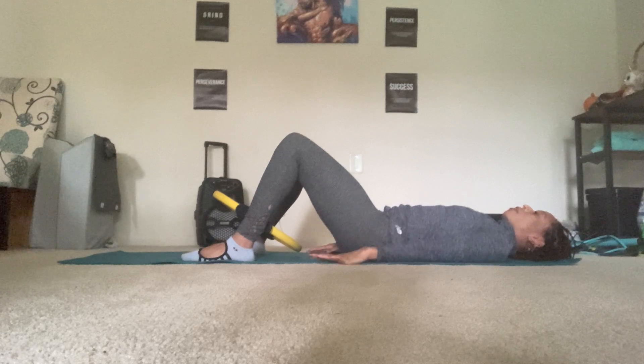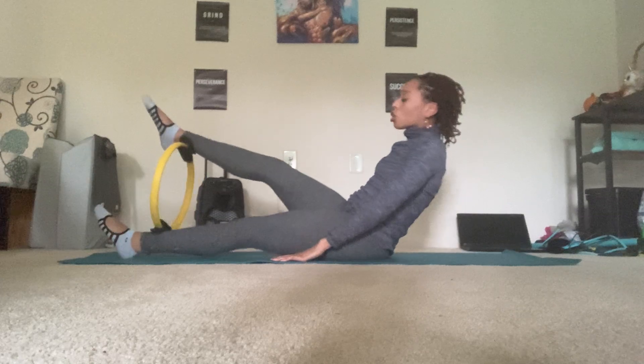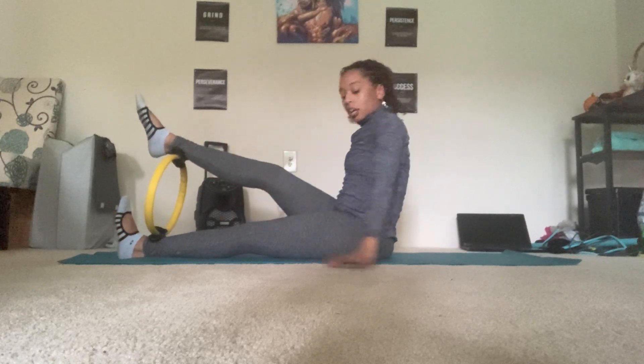Place the hands down by the sides. Stretch the legs out long, hover them, and lift all the way up. Good. Turn so that your right foot is on top and your left leg on the bottom. Sitting up nice and tall.